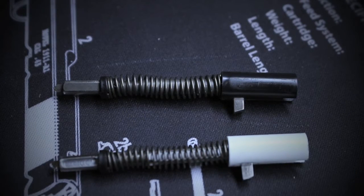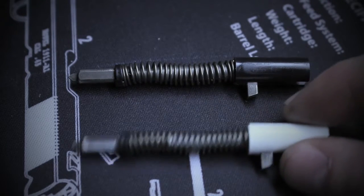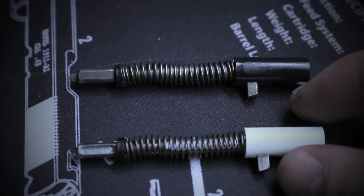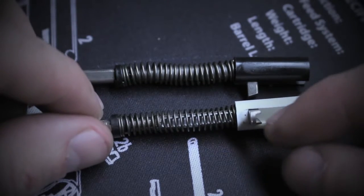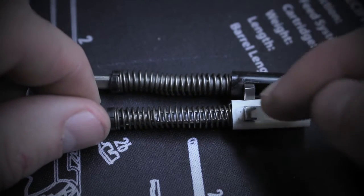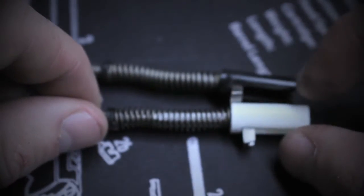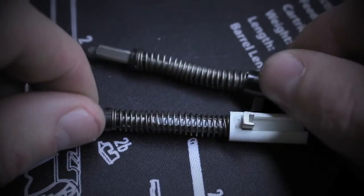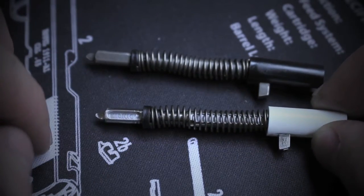The first thing we'll look at is the striker assemblies. Here's the old striker assembly and the new striker assembly from DK Custom Triggers. The first thing I notice is a few lightning cuts on the actual striker itself — you can see a lightning cut right about here, some lightning cuts through the spring on the body of the striker, and then a lightning cut up here towards the end.